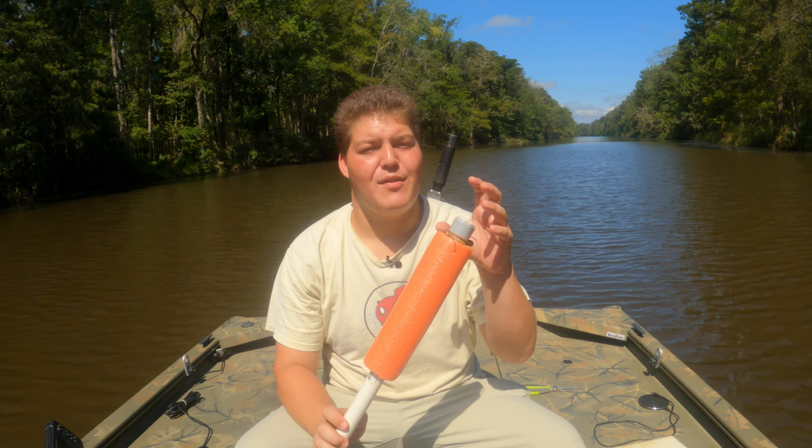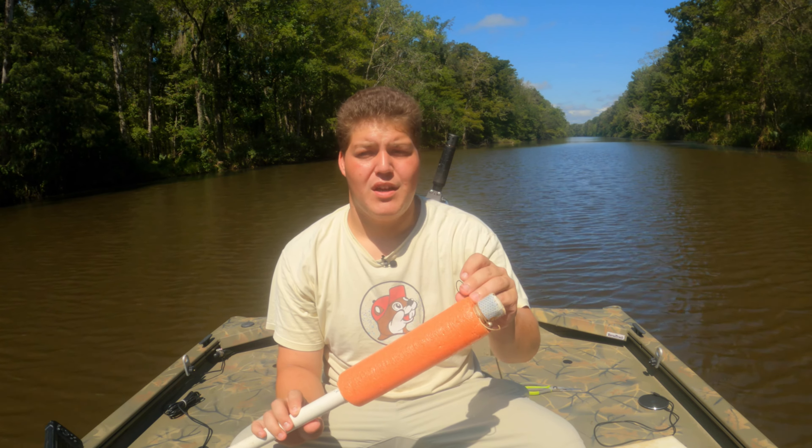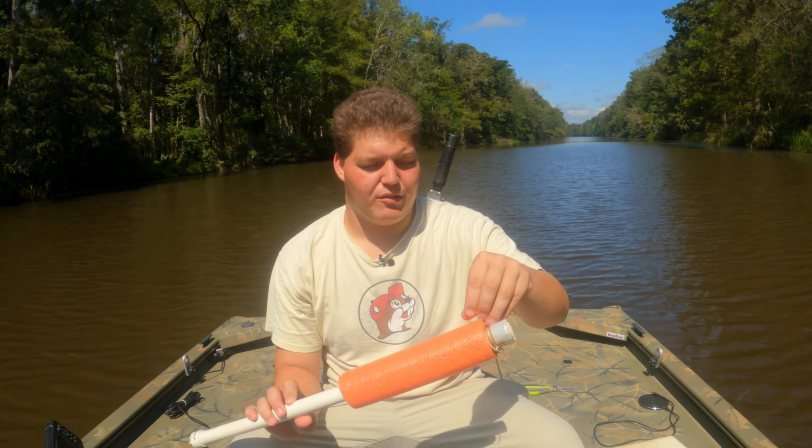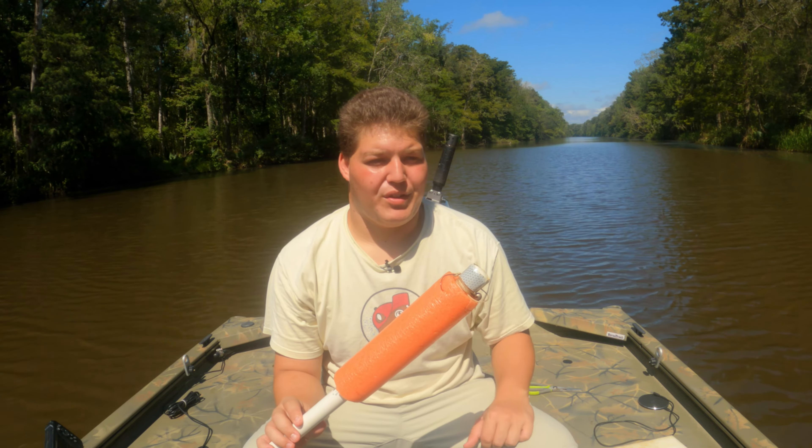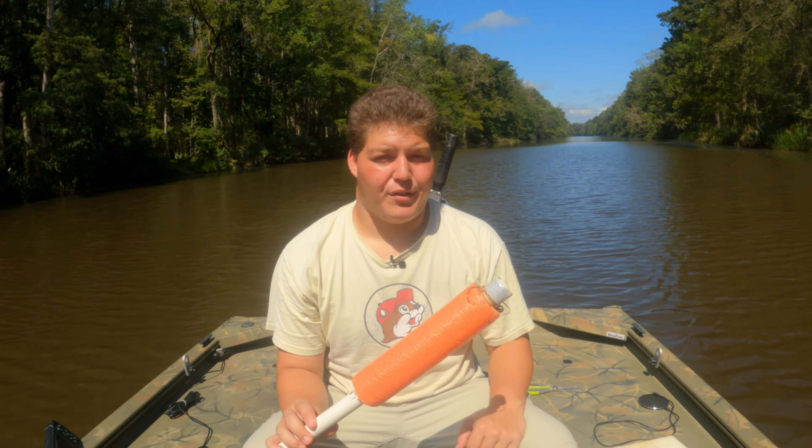As far as hooks go, I have a 5-aught circle hook on this particular one. However, I do use some 8-aughts, but I've had a lot of luck on the 5-aught, especially when you're dealing with medium to smaller size fish. But I want to get some mullet out, we'll cut it up, and we'll put some of these jugs in the water.